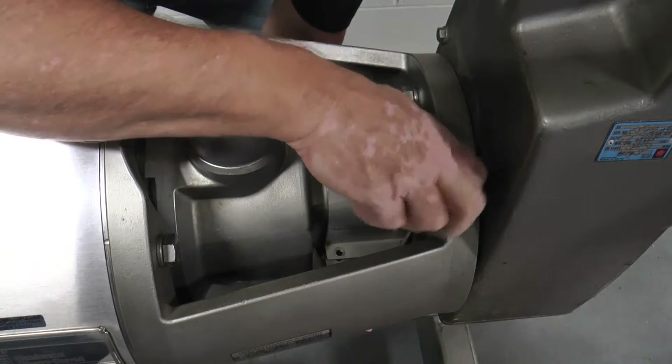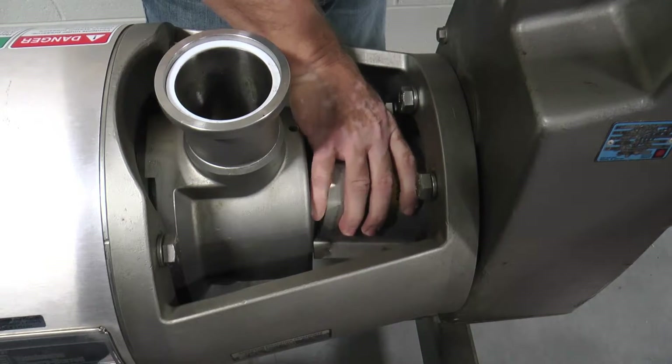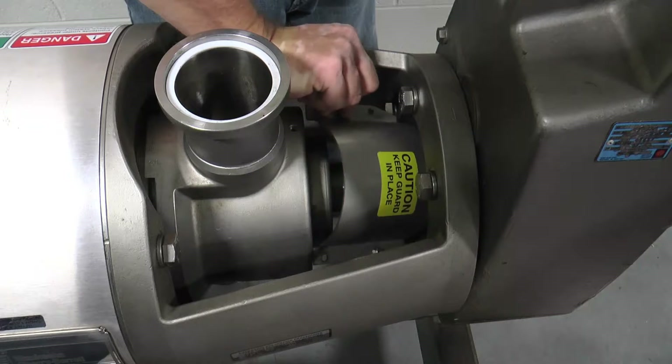Remove the two-piece drive and shaft guard over the mutator shaft by removing the four small bolts and nuts and lifting the cover from the top and bottom of the pedestal space.